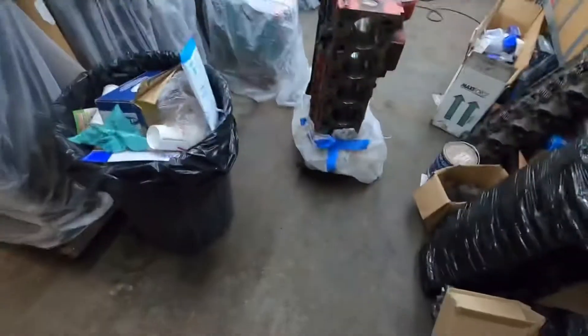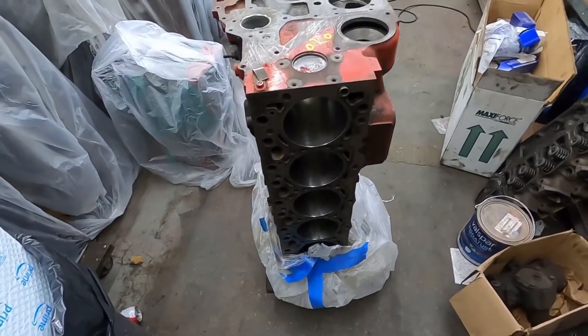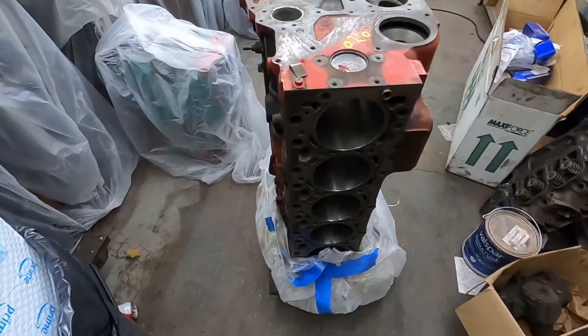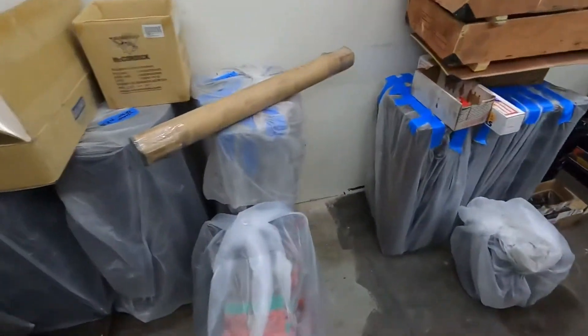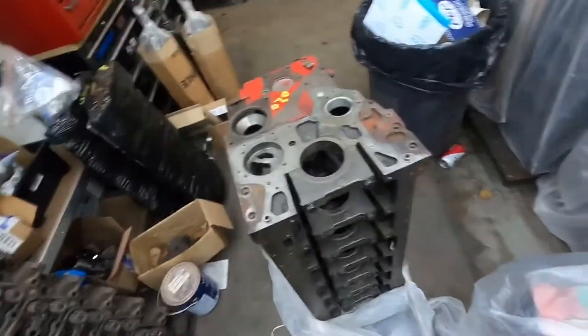I found the last piece of the puzzle to do my 6.7 P-Pump build that I wanted to do. So I'm going to show you guys what I'm going to do for the P-Pump setup. Here is the elusive 6.7 block that lots of people talk about. They're not really that hard to find, but this one is actually special. The reason for that is there aren't too many of these industrial application blocks, and not all industrial applications have this feature.